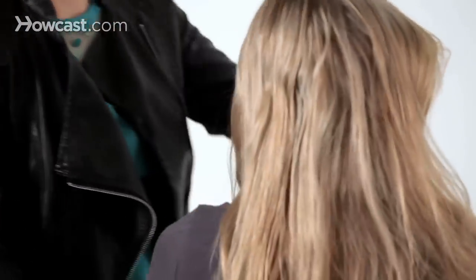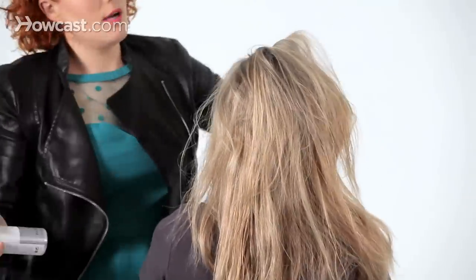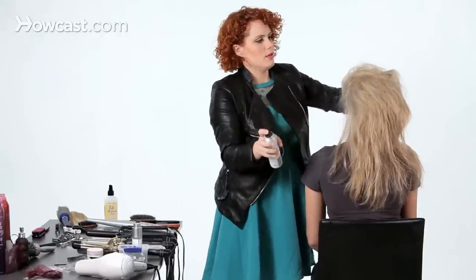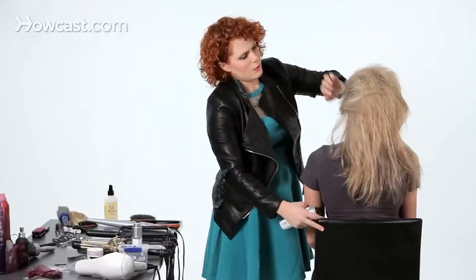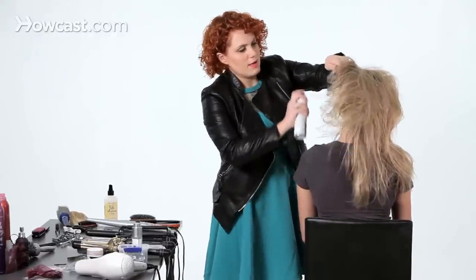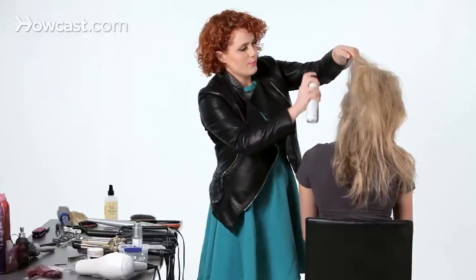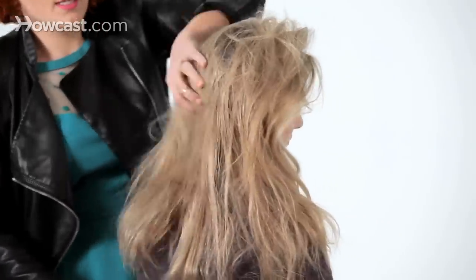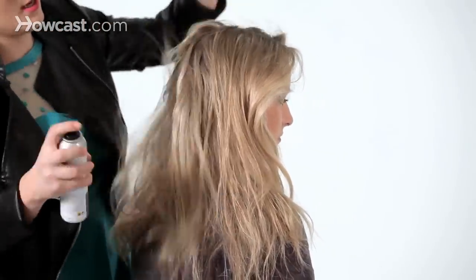A number one fear why people don't use dry shampoo is they're afraid it's going to leave a white residue in their hair, especially if they have dark hair. I tried to use a hair powder one Halloween to give somebody the illusion of gray temples — he has really dark hair — and I could not get it to last no matter how much I used; it always dissipated. So don't be nervous that even if you see a white powder in the hair, it will not stay.